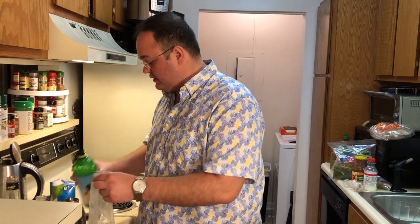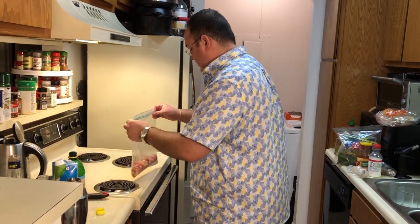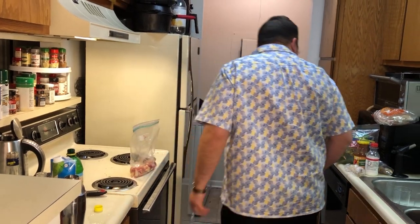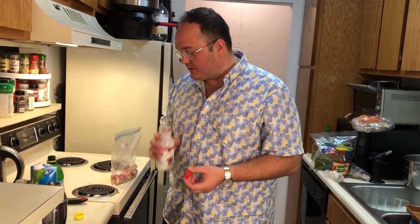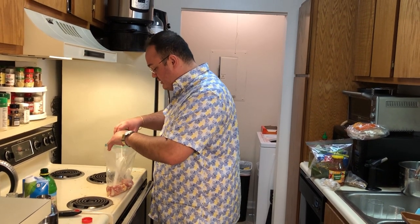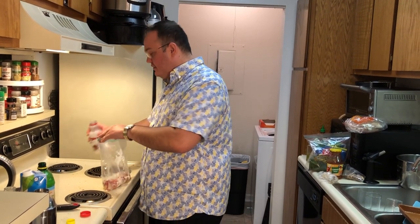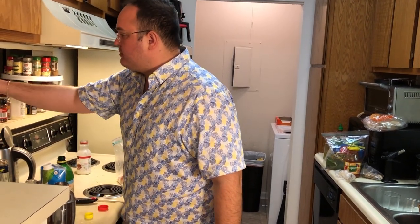Put some lemon juice. And then I'm going to put in some of this milk — this is the only milk we got. I hope it's good. If it's not, guess what? We've got a yogurt sauce. Cool. Tasty. And put it in there. Just going to get this nice and moist.